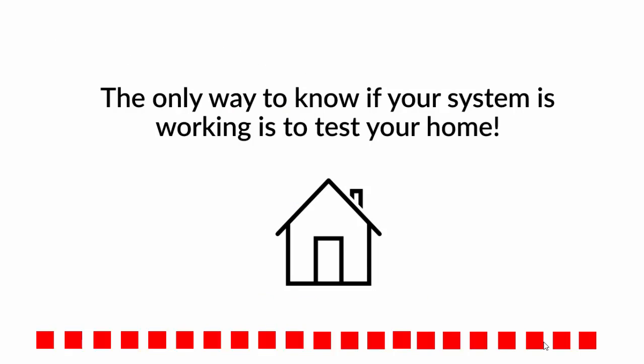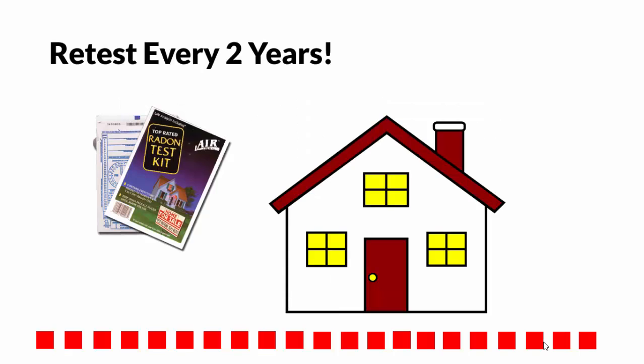The only way to know if a radon mitigation system is working properly is to test your home. Your test results will determine if your system is operating as intended. Always be sure to retest your home every two years.